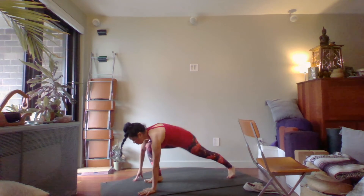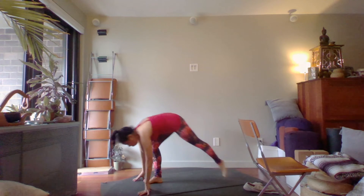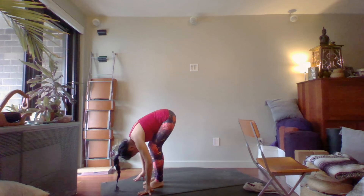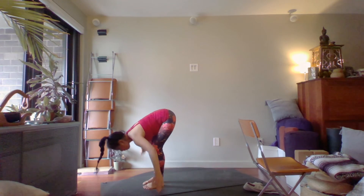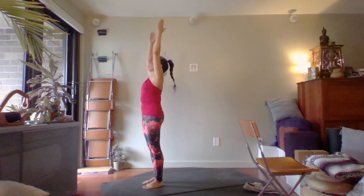Let's step the right foot forward into a lunge. Inhale, step your back foot forward and fold — drop your head, lift your core. Come through a long spine flat back as you inhale the arms out and all the way up. Return to mountain pose, arms long by your side. Try to soften your eyes and soften the jaw.